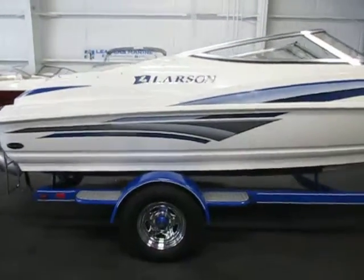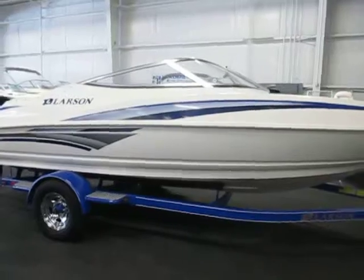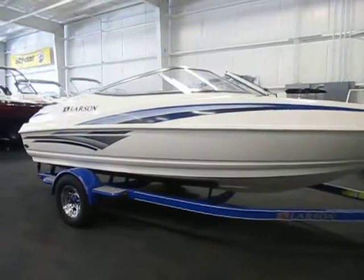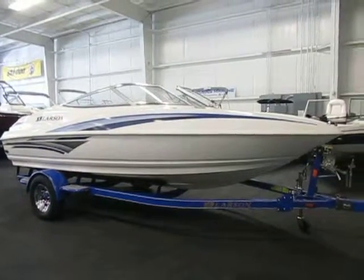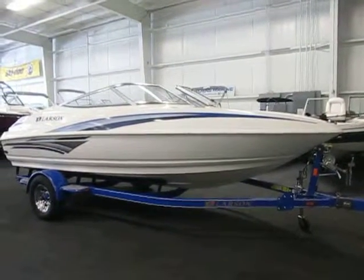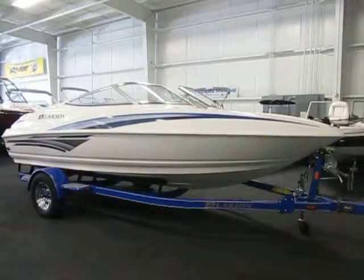Once again, this is a 2007 Larson 186 Senza powered by a 190 horsepower Volvo 4.3 GL V6, sitting on a custom easy loader bunk trailer. The package is in excellent condition overall with minimal wear, though it does have some cosmetic scuffs on the exterior.